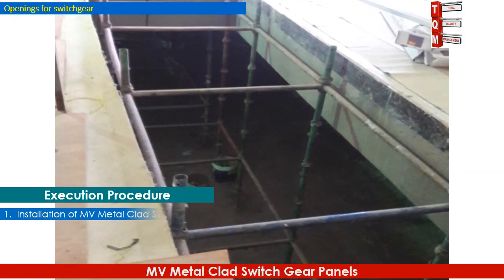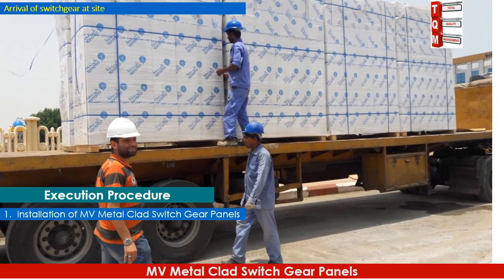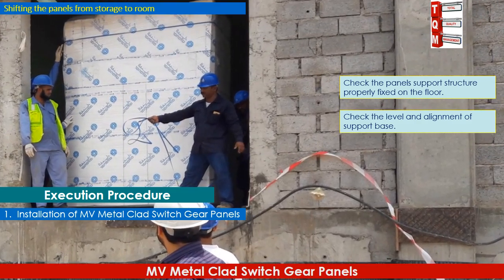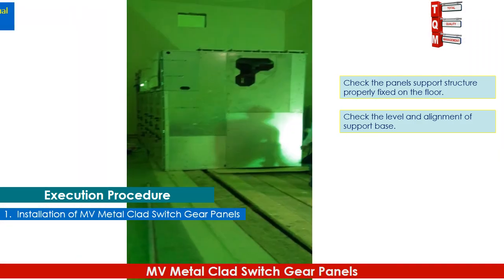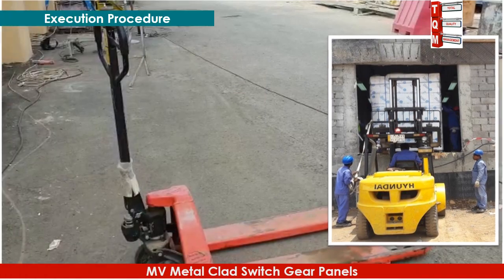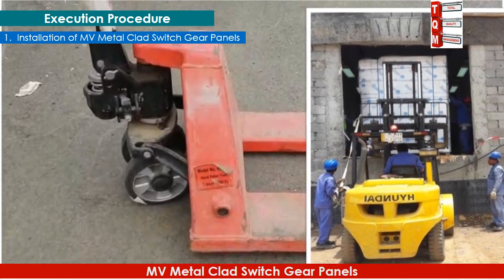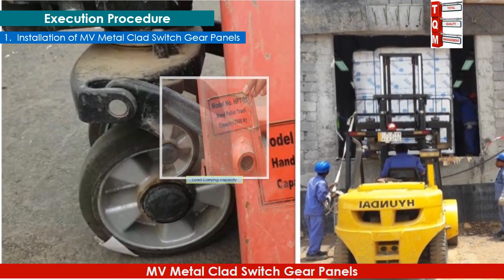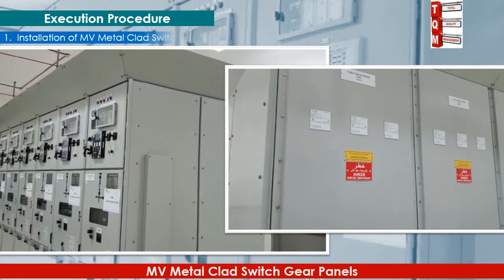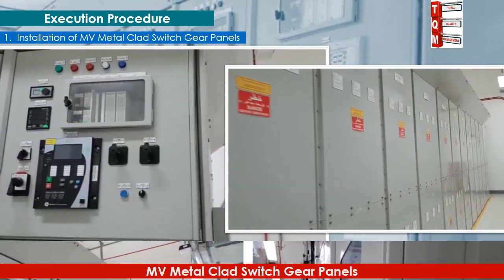Before shifting the panels for installation, make them clean and ensure the floor surface is free from dust and obstacles. Check that the panel support structure is properly fixed on the floor, and verify the level and alignment of the support base. Shift the panels from the storage area to the inside room using a pallet trolley lifting tool and place them on the panel support, ensuring the trolley load capacity exceeds the panel load. Check all panels physically for any damage, defect, and deterioration, and ensure all panels are aligned and fitted properly to the support.